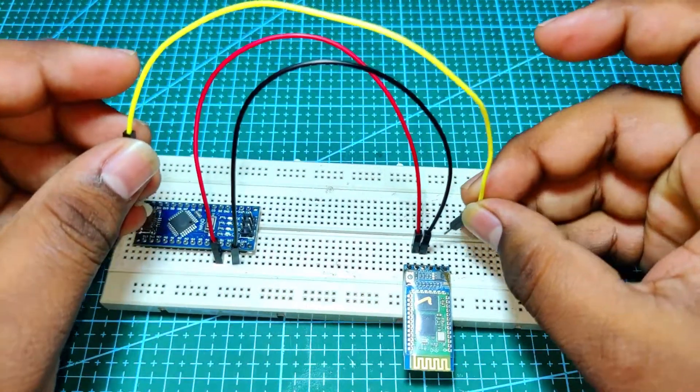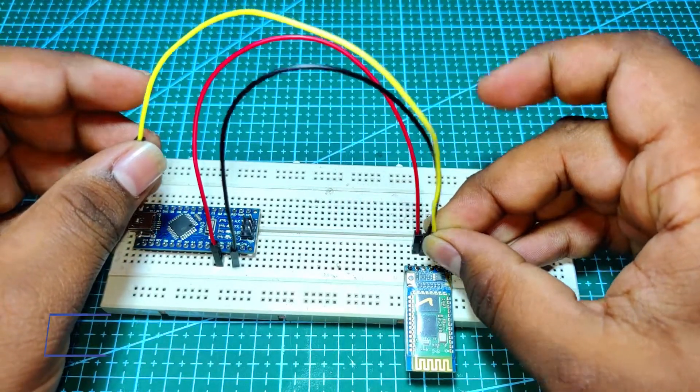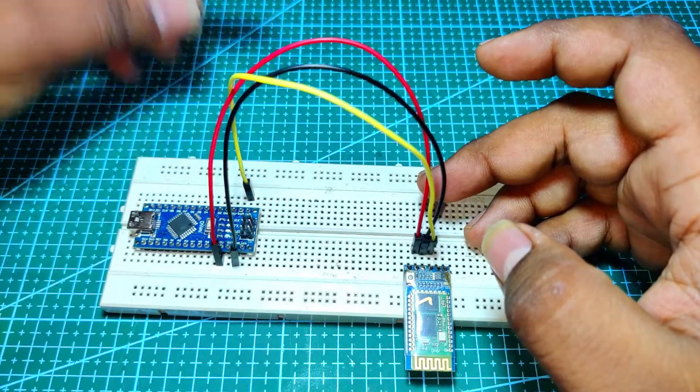Here, don't get confused — simply connect the RX pin of the Bluetooth module to the Arduino's TX pin, and the TX pin of the Bluetooth module to the Arduino's RX pin.